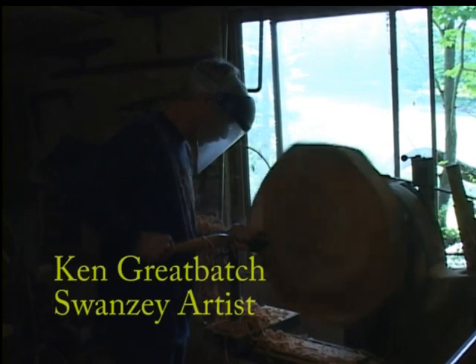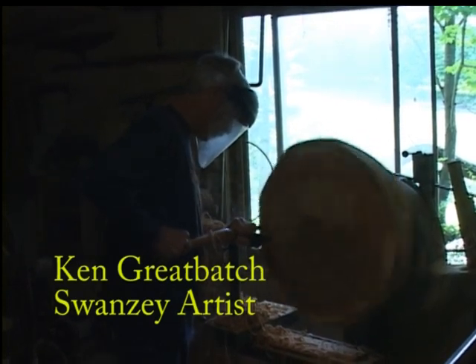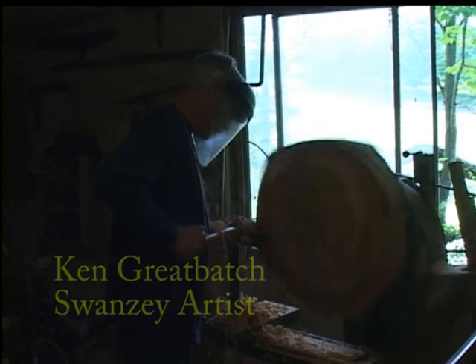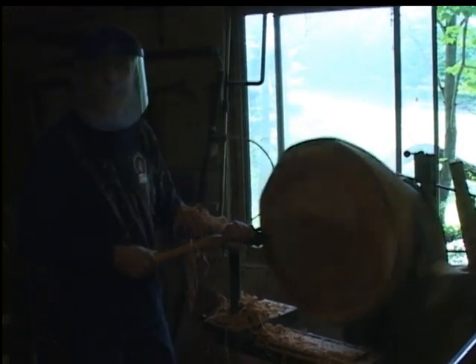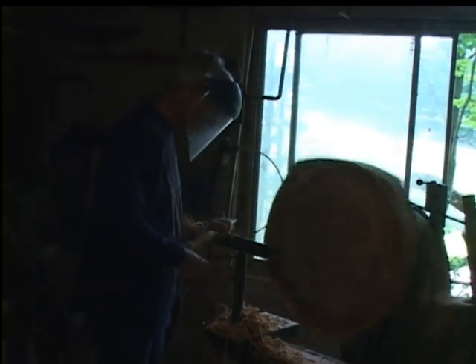I'll develop the bowl as it unfolds and I kind of let the wood dictate to me a lot of times what it wants to be. Sometimes I have an idea of what I want to make, but a lot of times the wood doesn't agree — and the wood usually wins.